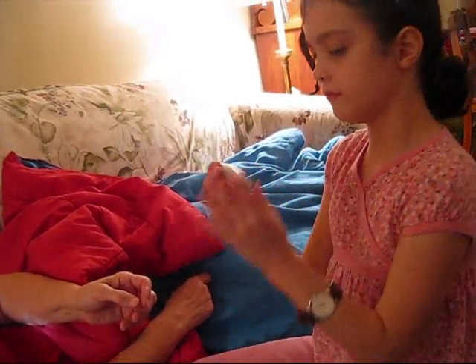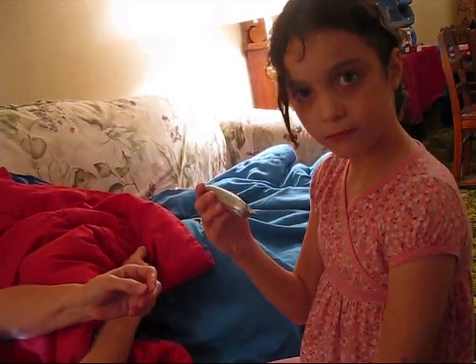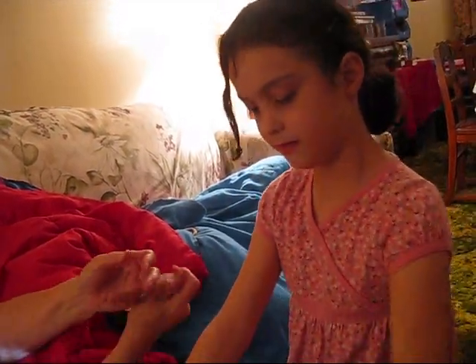Now, if you say 25, does it say 25? Yeah, in a minute. Does it say 25? It did. Now it says leaking blood? Okay. Let's try this finger now.